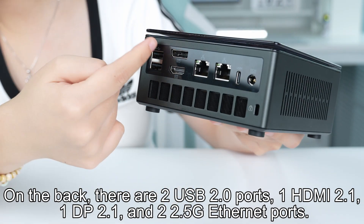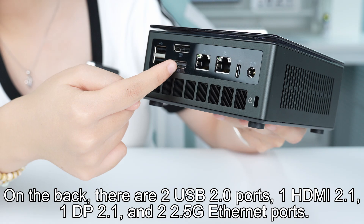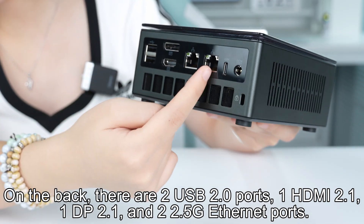On the back, there are two USB 2.0 ports, one HDMI 2.1, one DP 2.1, and two 5G Ethernet ports.